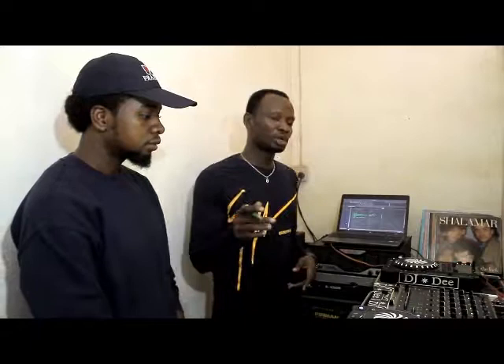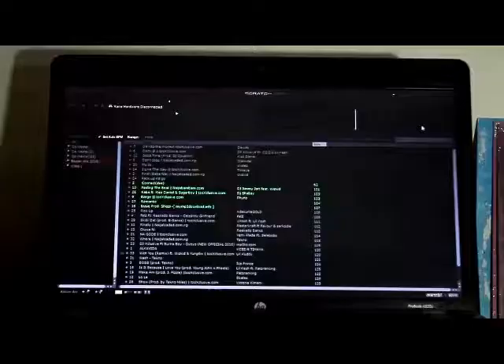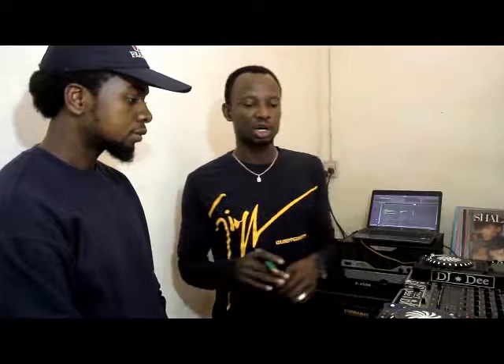I'm going to be showing you some tips and some of my methods of tutoring my students to becoming a better DJ. In my method of tutorial there are 3 basic concepts: the first is the digital — what you call the Serato DJ or the Virtual DJ — the second is the Analog, and the third one I will show you.